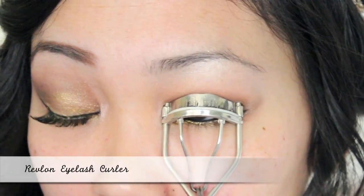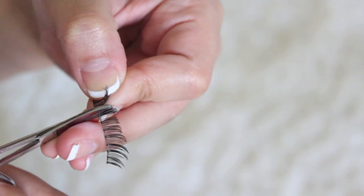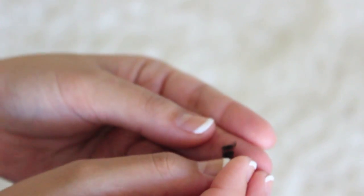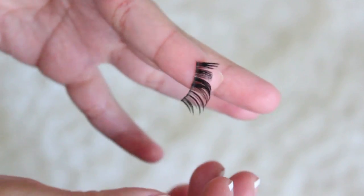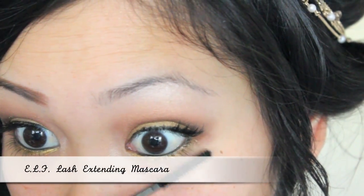Now I'm going to curl my lashes, and for falsies I'm applying long separated pixie-looking lashes. First I'm going to cut a third off and attach the smaller piece onto the outer corner of my false lashes — this is going to make the outer corner of our eyes look fuller.